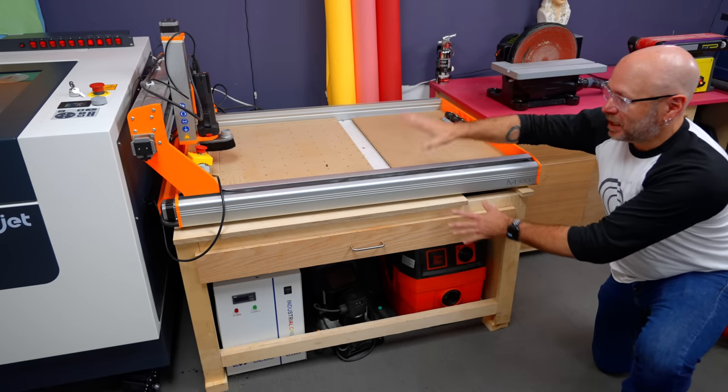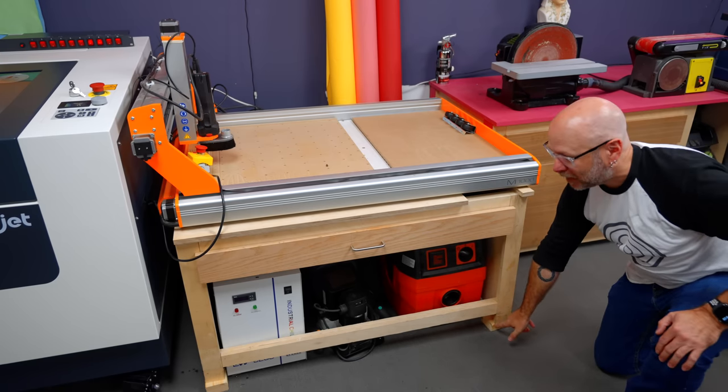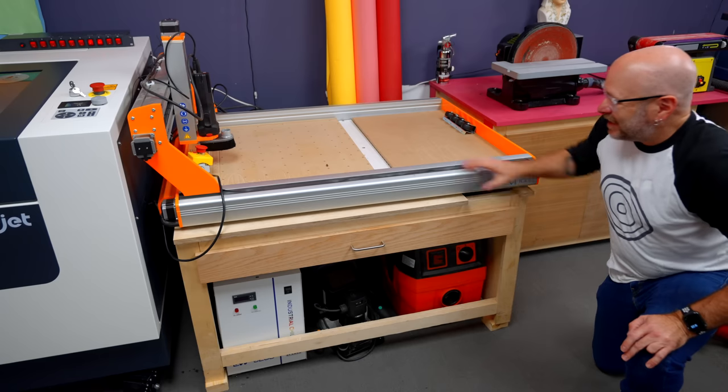This stand wasn't made for this CNC and it wasn't tall enough, so I have it up on blocks — just like your dad's T-Bird out in the front yard.